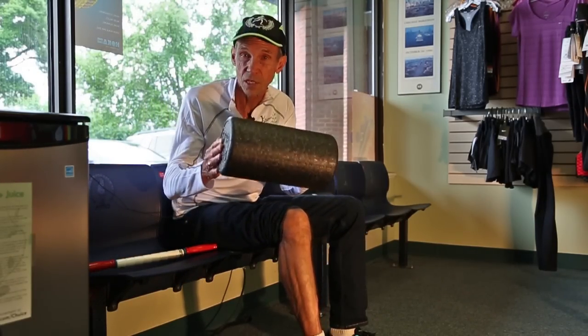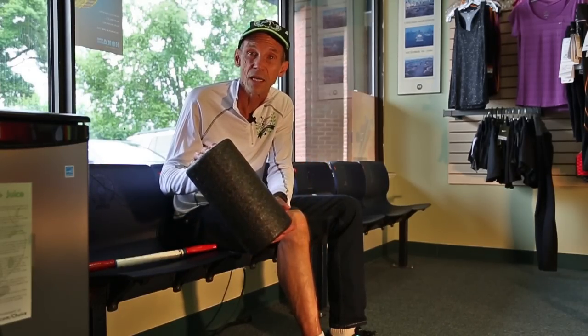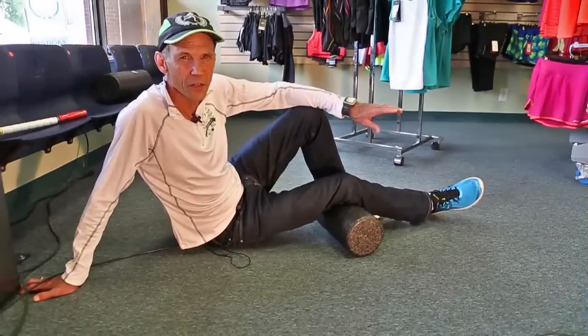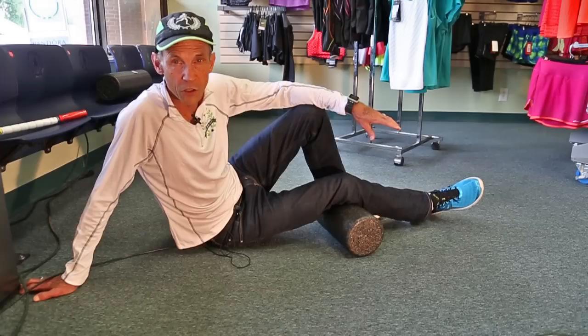Another massage tool that has been extremely effective, particularly in eliminating the IT band — iliotibial band — injury is the foam roller. Here's how to use the foam roller to work out an iliotibial band issue.